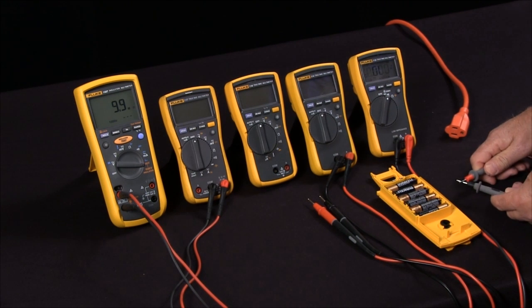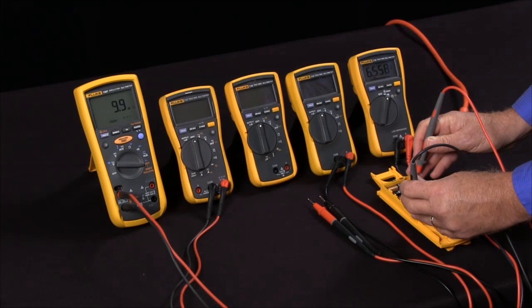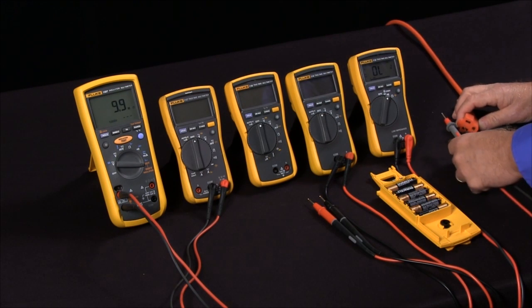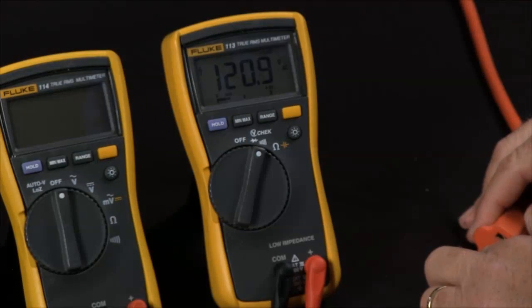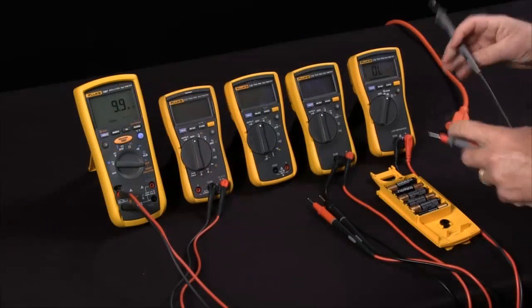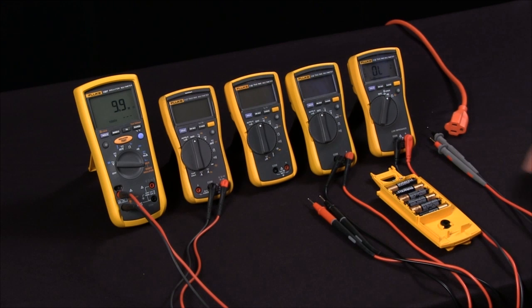If we're measuring continuity, it's in continuity mode. If we need to measure DC volts, it automatically goes into DC volts and ranges for us. And if we need to measure AC volts, it automatically switches into AC volts and takes the measurements for us. Here we have 120 volts AC. I can jump back to measuring DC and then do continuity. So V-Check is an automated way to make using your meter very easy and safe.